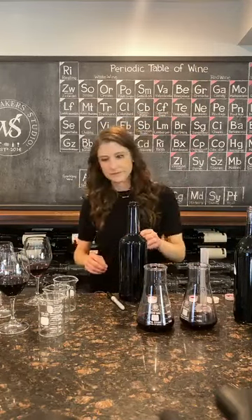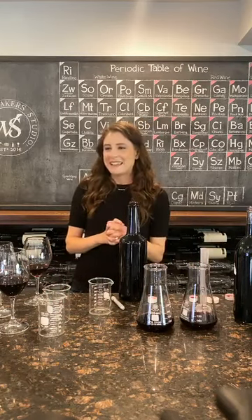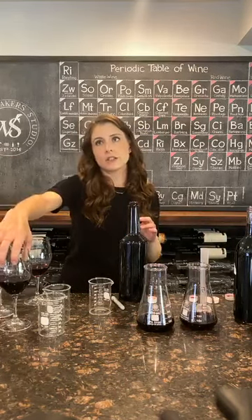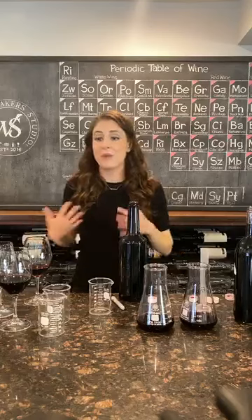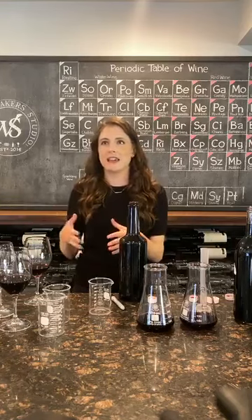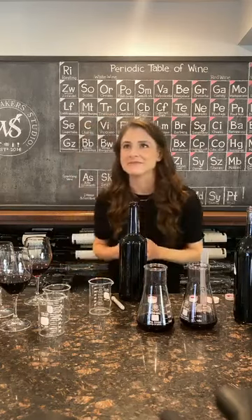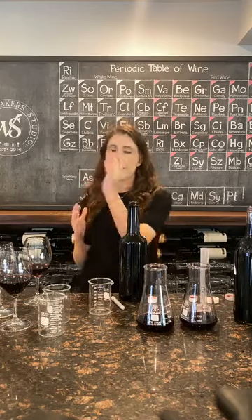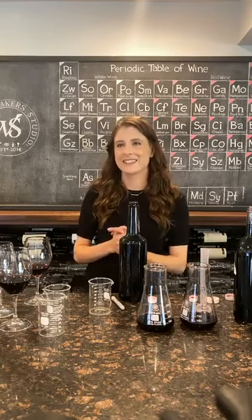And how do you know when you have the final blend? Well, you can always go back to your reference sample, which is the 2018 vintage. If we get close to that, we always want to make the best wine, so we'll keep going through all of these iterations until we get to something that you just feel and know is the right wine. Always going back to the previous vintage — or maybe a vintage you really loved, like if 2015 was the best vintage ever, you'd taste that during the process.